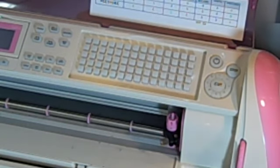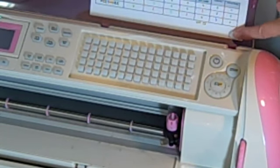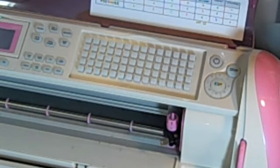My last two tips have to do with the machine itself. Tip number six is that you really need a settings table. This will help you cut things faster and better because it tells you what blade, speed, and pressure levels you need based on what kind of paper you're using.